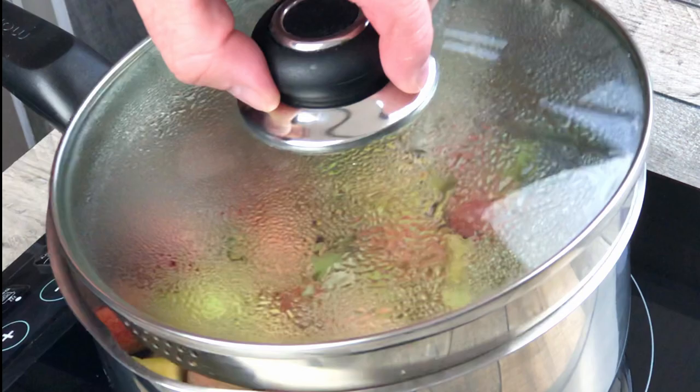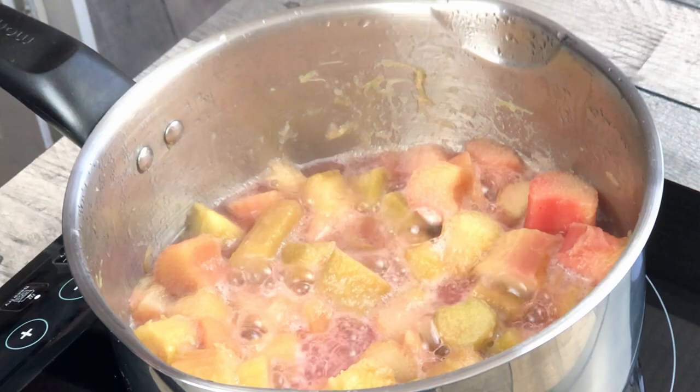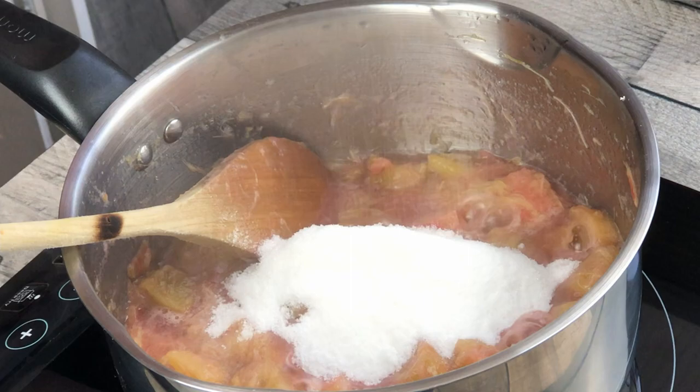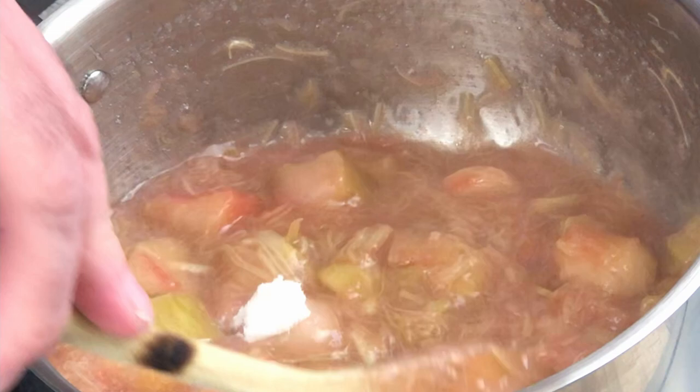Carry on cooking the rhubarb for between 12 and 15 minutes until it's soft, just starting to break down but still with chunks, then add 100 grams of caster sugar and stir it in. Carry on cooking for between three and four minutes and allow the juices to reduce a little. Pour the rhubarb into a baking dish and leave in the fridge to cool down.